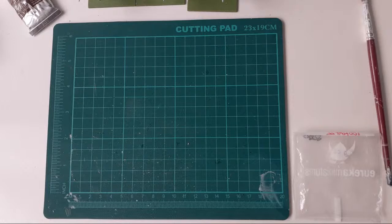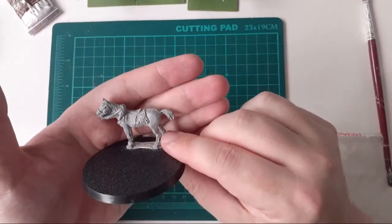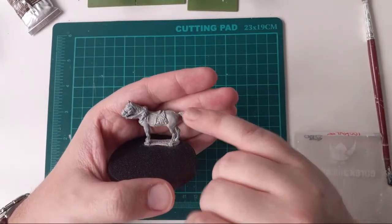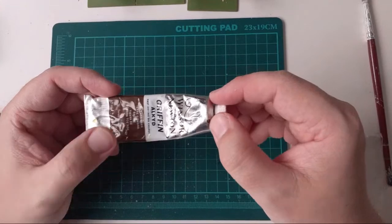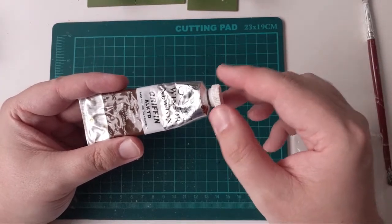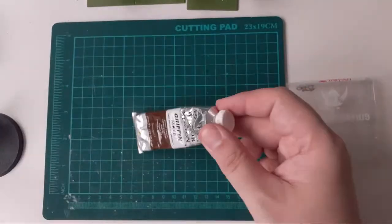Morning Steve, nice to see you. Now I'm going to start with this figure from the Perry's British Aide-de-Camp set. I'm going to do this as a brown horse since I've already got a gray. I'm getting my burnt umber oil paint - I use Windsor & Newton or occasionally Rowney Georgian, whichever the art shop has in. Burnt umber is quite a nice woody brown and it's what I've used on the examples you can see.